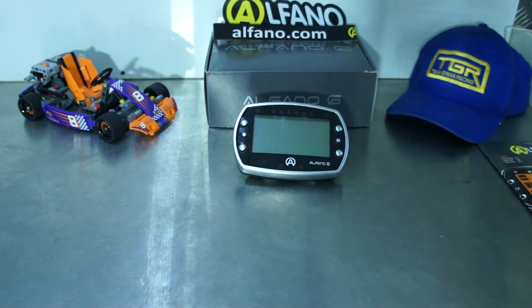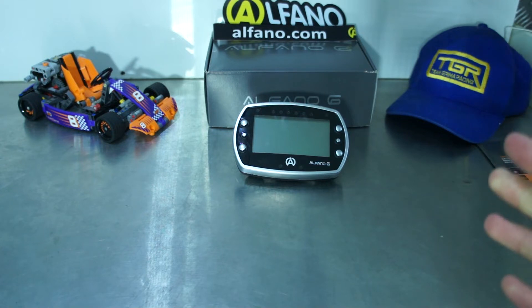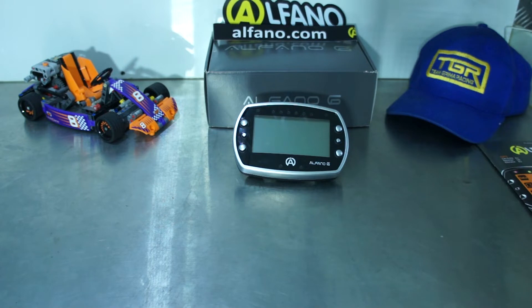Welcome everyone to another video. This is Elny Grimer here from Team Grimer Racing. Today we'll be looking inside the Alfano 6 and going through all the menus and showing you how to set them up. So let's get started.